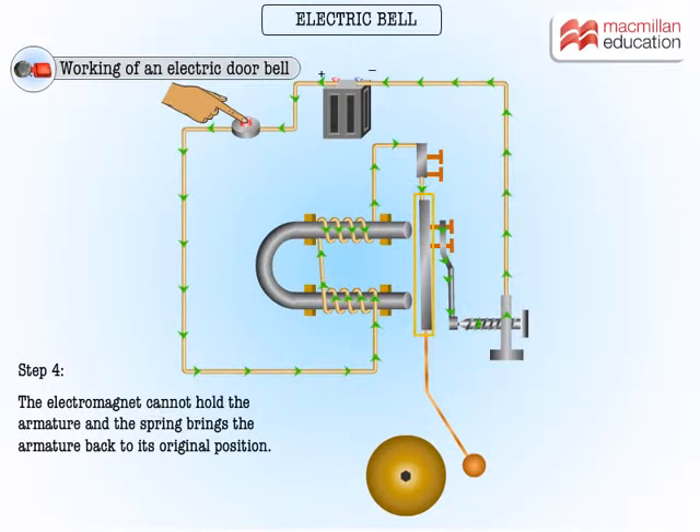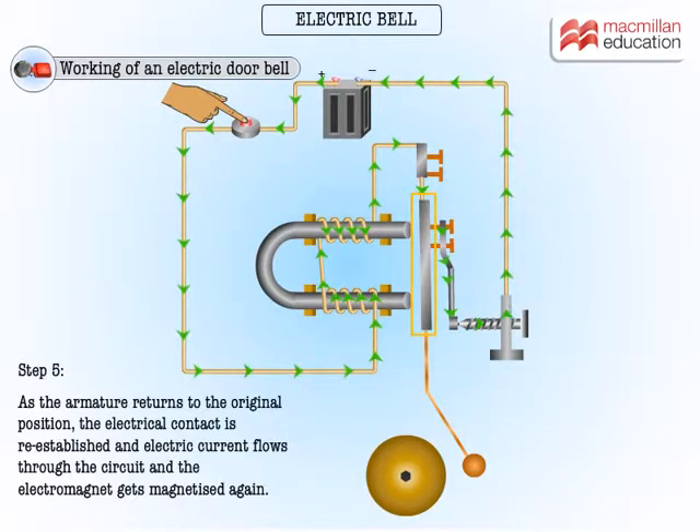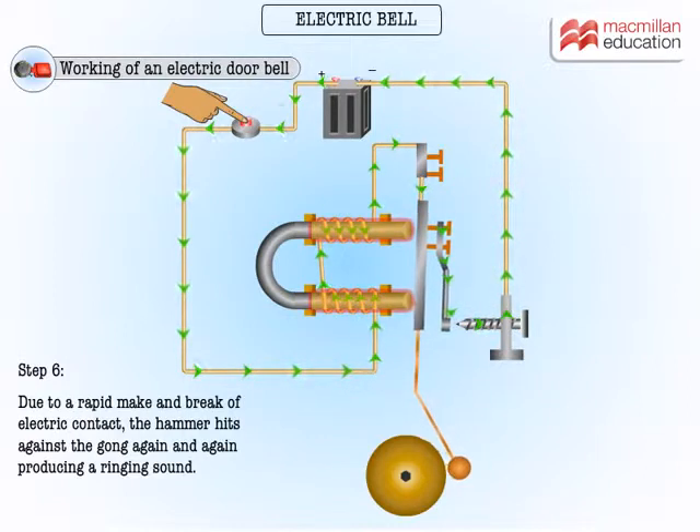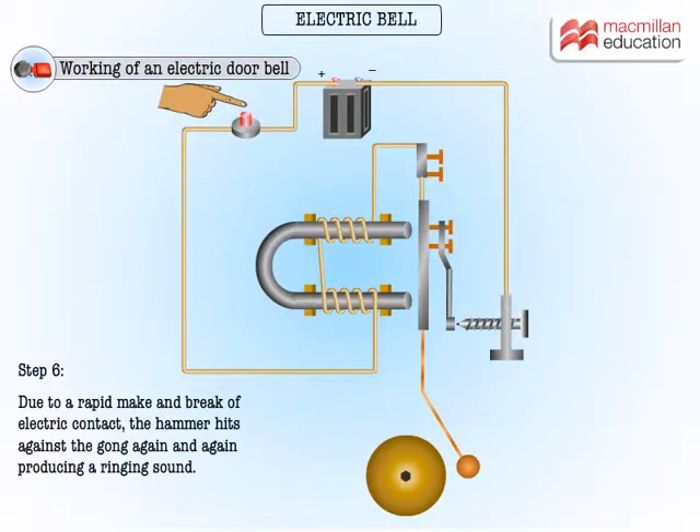Therefore the electromagnet cannot hold the armature. The spring brings the armature back to its original position. As the armature returns, the electrical contact is re-established, current flows through the circuit, and the electromagnet gets magnetized again. Due to this rapid make and break of electric contact, the hammer hits the gong again and again producing a ringing sound, which keeps repeating until the push button switch is released.